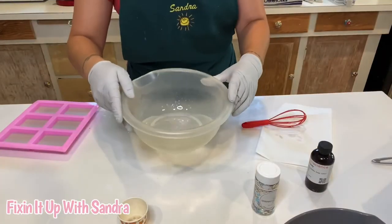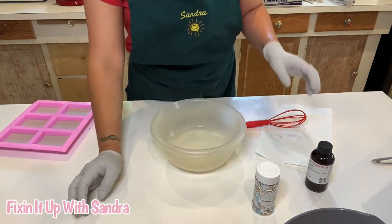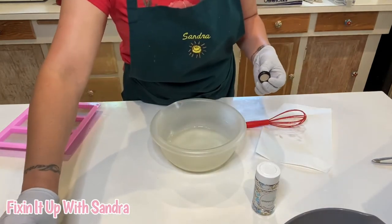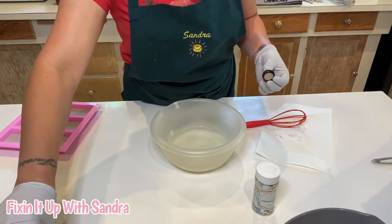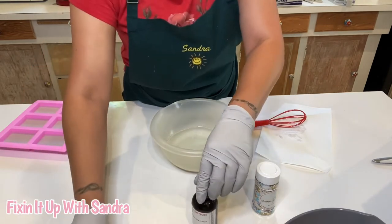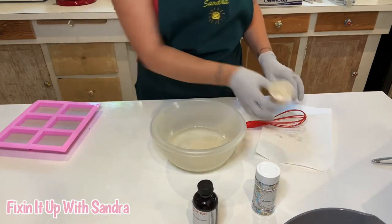Now that we have our clear soap completely melted down, we are going to add some fragrance oils to this — the same one, we're going to go with cotton candy. We are not going to add any coloring.